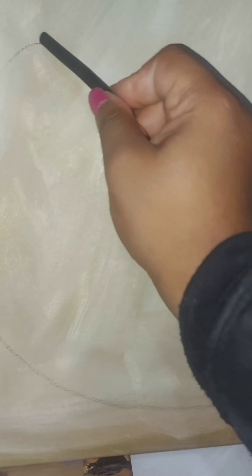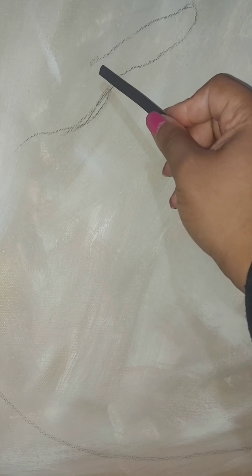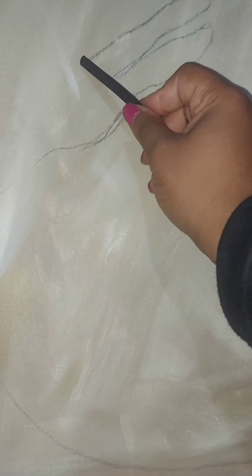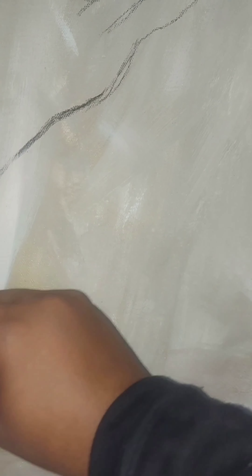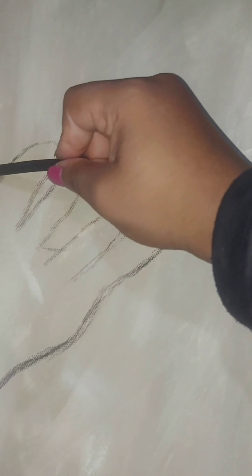Now that the background has dried, I have decided to go in with some charcoals to sketch out the new image of what I would like to paint today, which for now is a man holding or playing a guitar. I'm sketching out the curves of the guitar to really give it that guitar shape.